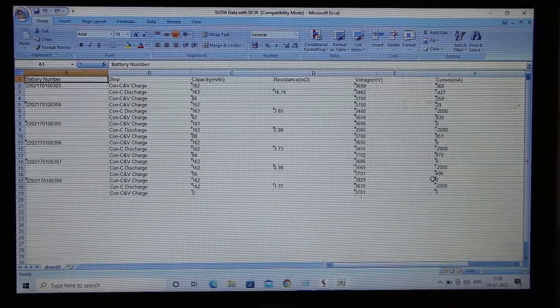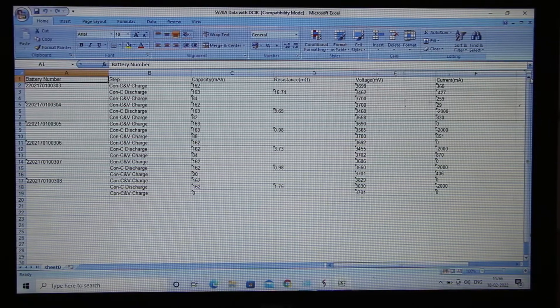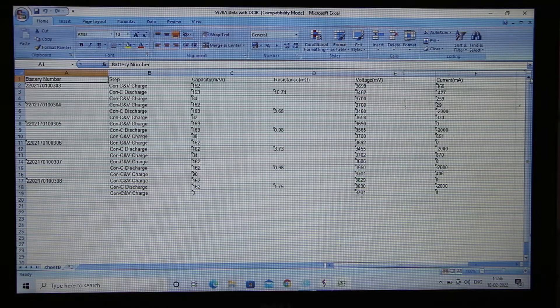This machine can test both prismatic cells and cylindrical cells. That is all about our 5 volt 10 ampere 16 channel machine. If you want a live demo, you are welcome to visit our company and we will be happy to help you. Thank you.